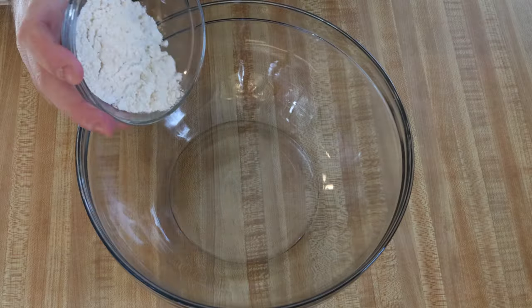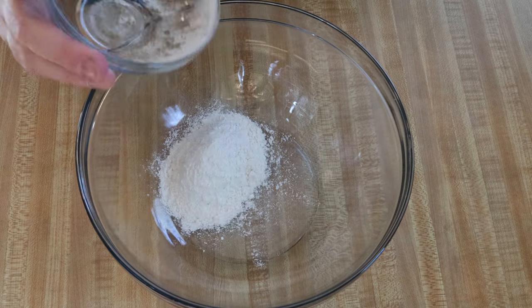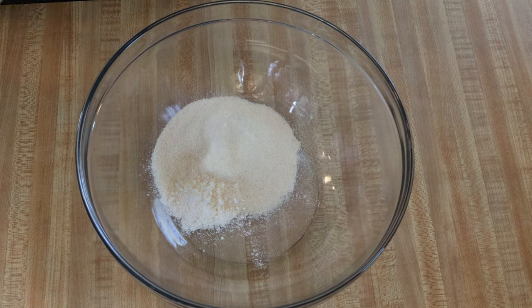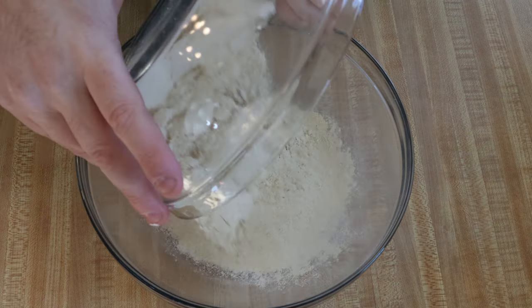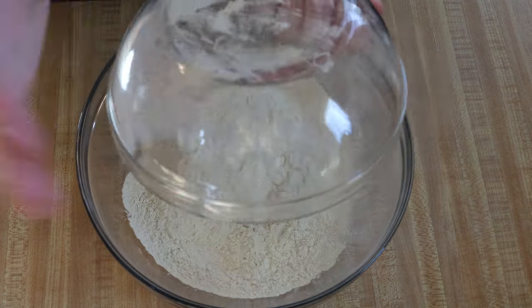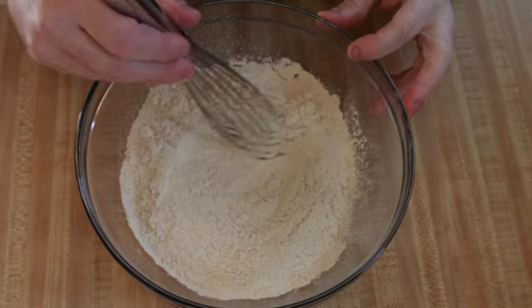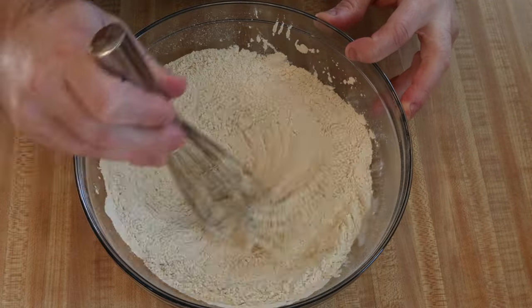And then we have the dried ingredients. The wet and dry ingredients are going to be infused together to make a seitan meat. Next up is mixing the dry ingredients together. We want all of the powders to mix fully so that you're not getting a bite of garlic powder later on when this is finished cooking. You want to make sure that all of the flavors are involved together.